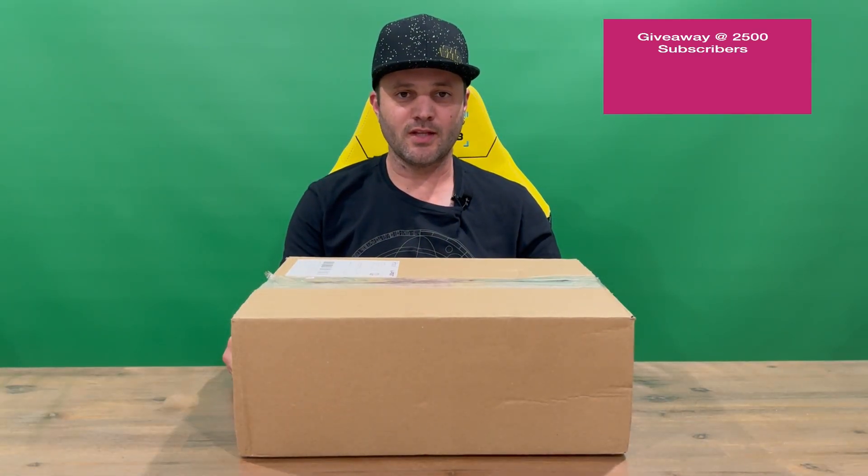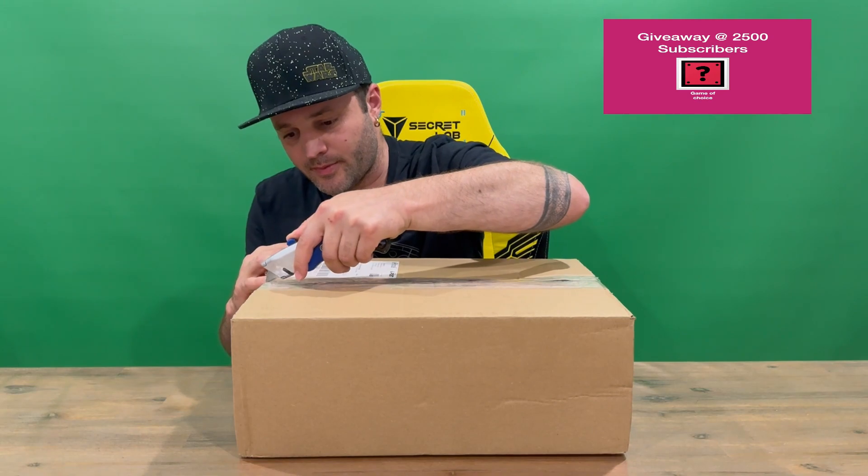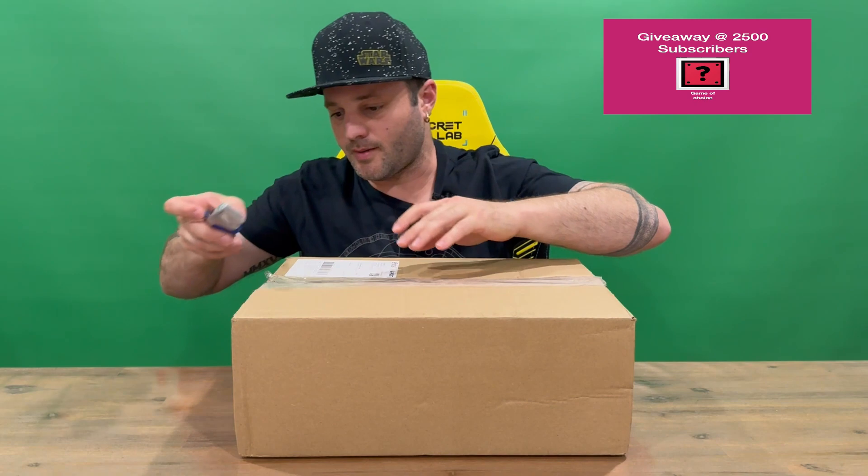Hi guys, welcome back to the channel. Today we're unboxing the limited edition Star Wars Darth Vader classic slide Crocs. We'll get straight into it, cut through the plastic and open them up for a closer look. Do let us know in the comments what you think, and if you haven't already, do subscribe to the channel.